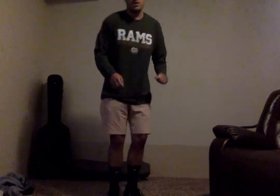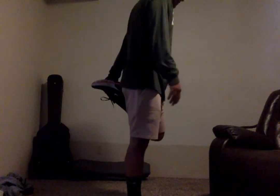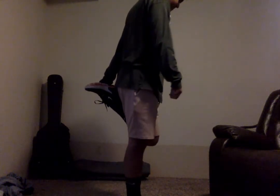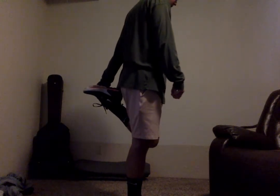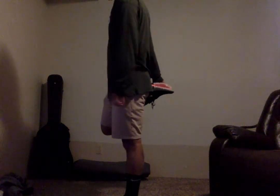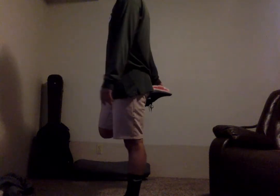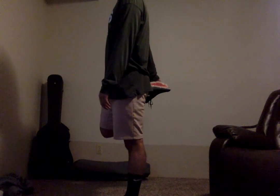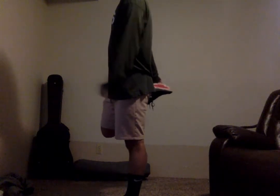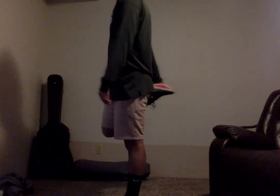Now we're going to move into a quadriceps stretch. Right here — leg back. This again helps you focus on your balance. We're just going to hold this for about 15 seconds on each leg. You can go ahead and switch legs in three, two, and one. If you need to, focus on something still, like the ground or the wall in front of you. You guys are doing great — keep focusing on that stretch and balance.